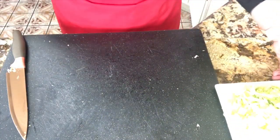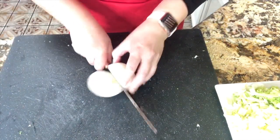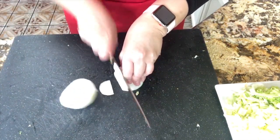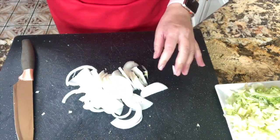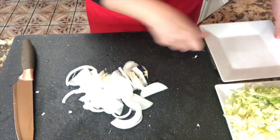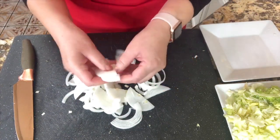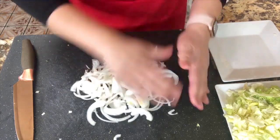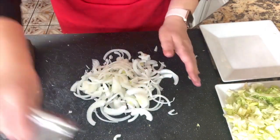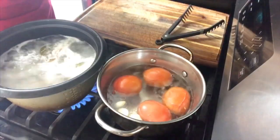I am going to continue with my onion. I'm going to cut it right in half and then cut half moons. When this is done, we're going to separate all the pieces of onion so that we are ready to add them to our pan. I'll remove it and add it to my plate on the side.